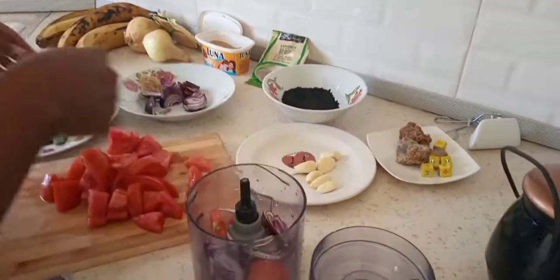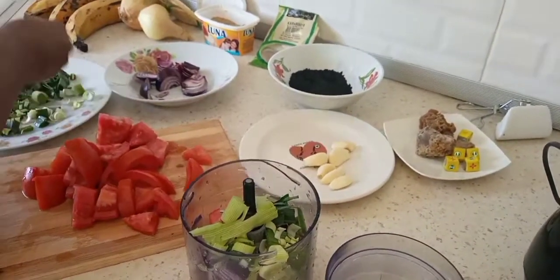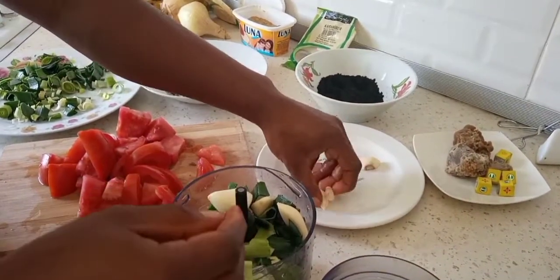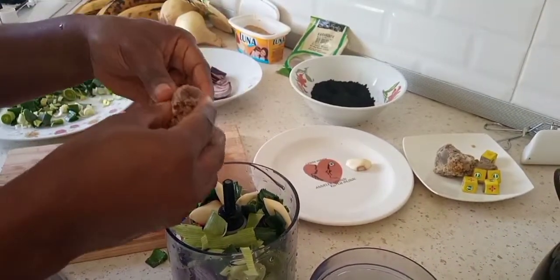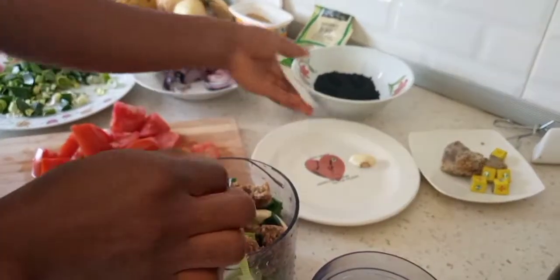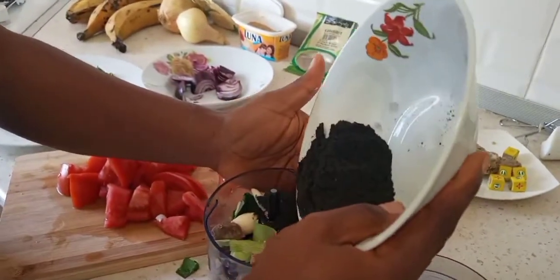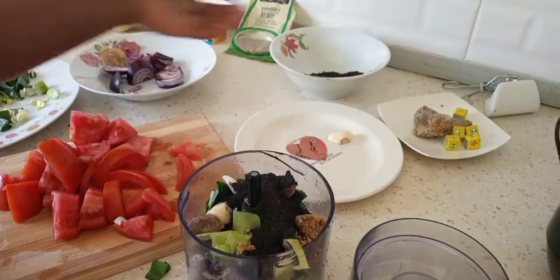Put in your tomatoes, your leeks, your fresh garlic. Since I've already ground my jangsa, I'll include it as well. Then add your spice — your mbongo spices, what some people call black stew.